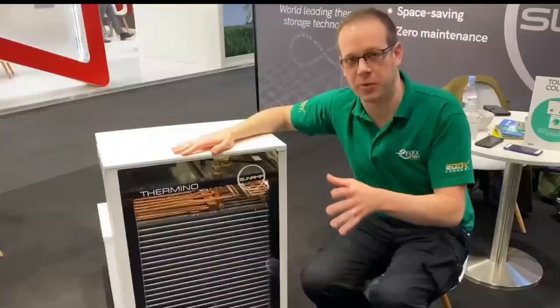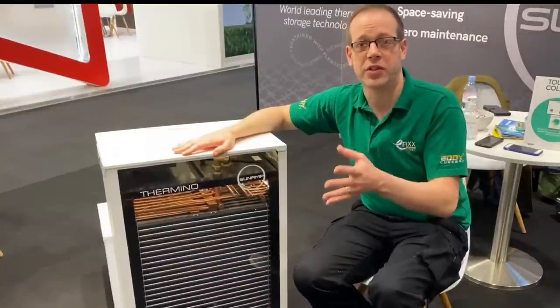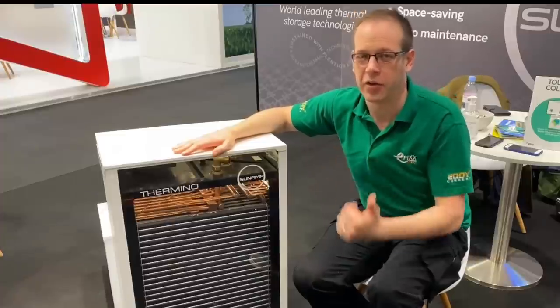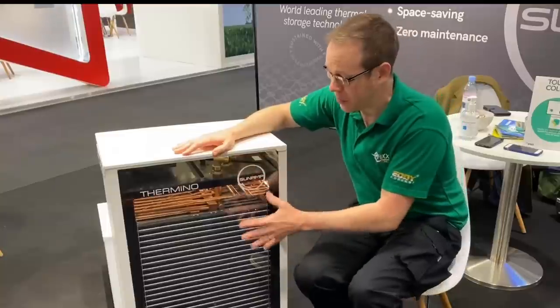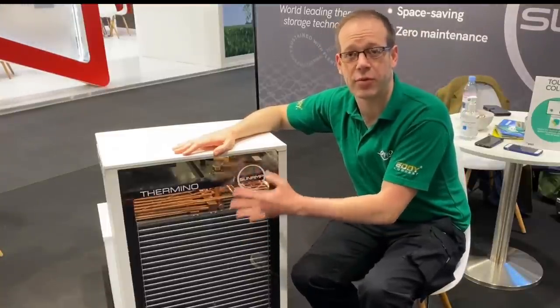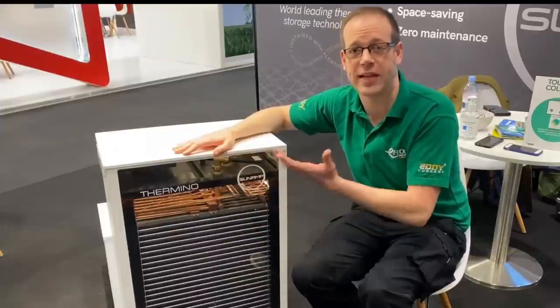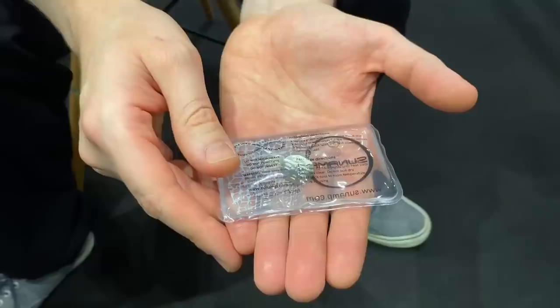Speaking of storage, one of the problems with water storage is Legionella, which can occur where water doesn't get to a hot enough temperature to kill the bacteria — and we know that can cause nasty diseases. The real benefit here is that there is no water stored inside the unit, which means there's no risk of Legionella developing, and you don't have to heat it up to the same high temperatures currently required to kill that bacteria.